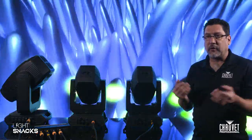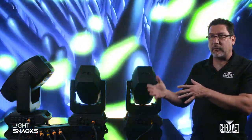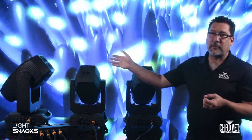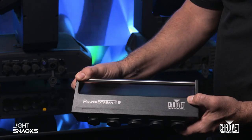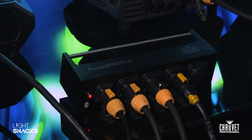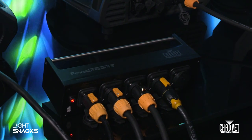The one thing to keep in mind when you're using a PowerStream 4 IP or any other PowerStream type product is to make sure that if you are using it to power up multiple fixtures, you do the math. For example, if you're using a 208 circuit at 20 amps, make sure you do the math on your fixtures so that you don't exceed 18 amps. You do want to make sure that you have a little bit of overhead there as well. The overall idea is to utilize your whole circuit for power — you start with a 20 amp circuit, whether it's 110 or 208, and use this to split that power down and then power up your fixtures.